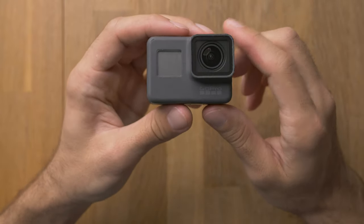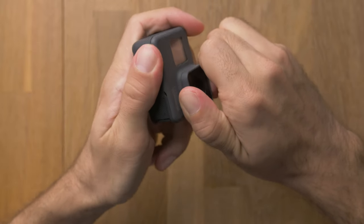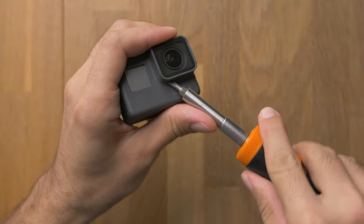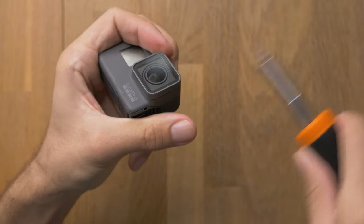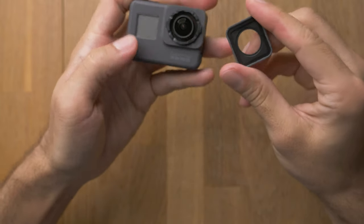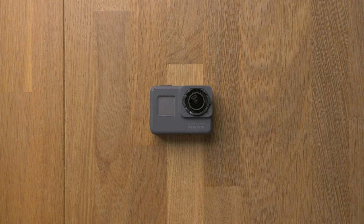The next thing we remove is the lens cover. Usually you can just twist it off, but if it is not coming off, you can use a screwdriver to give it a bit of space and then twist it off, like so.